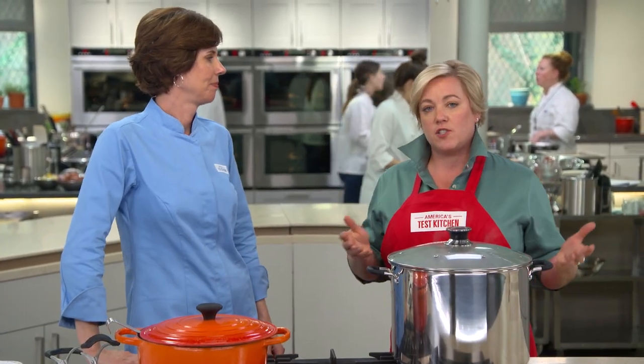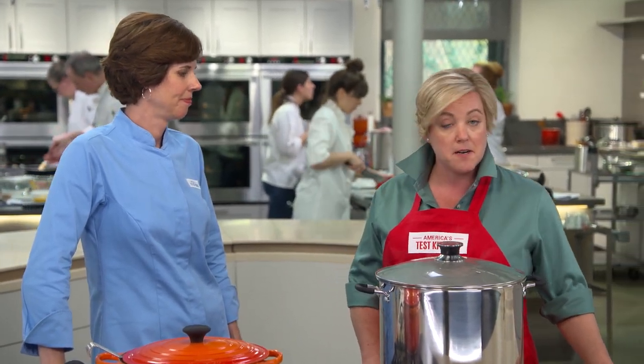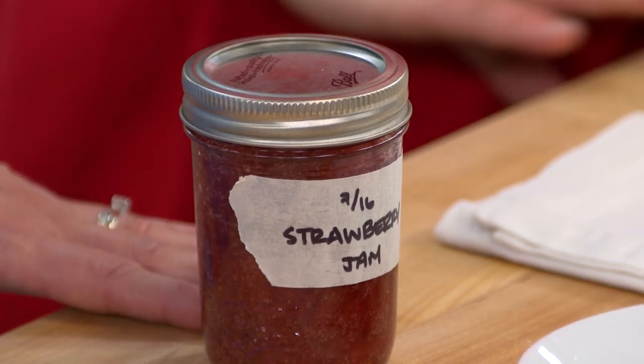Now that's for sea level — if you're at a different altitude, you might have a slightly different boiling time, and you can find those boiling times on our website at americastestkitchen.com. Are you excited to try some jam? I am. Me too. I can't wait.